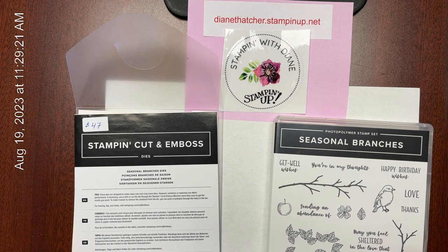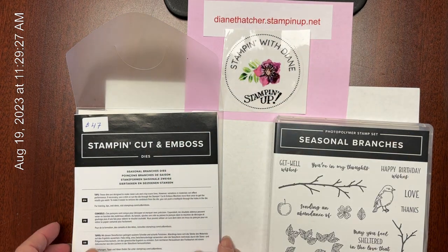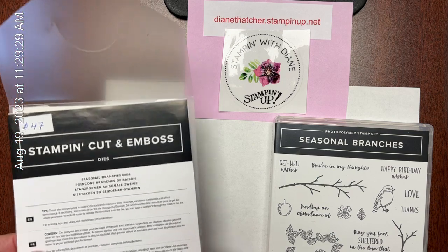Hello there, this is Diane from Stamping with Diane in Innisfil, Ontario. My website is here — if you see anything that you like, feel free to shop online.